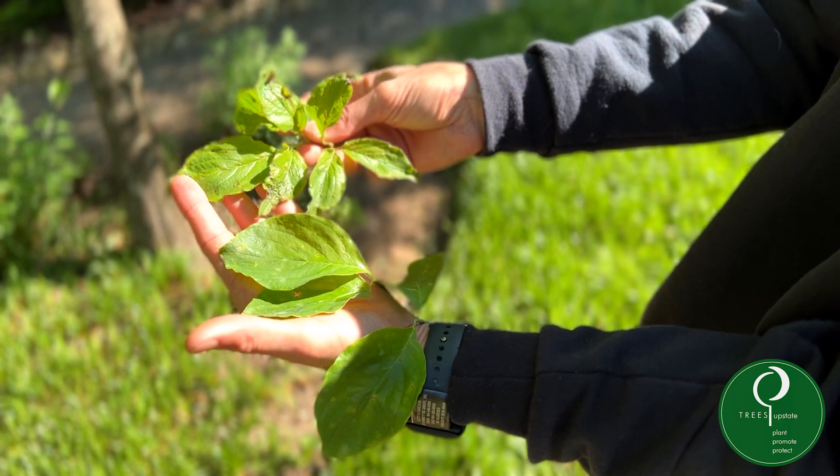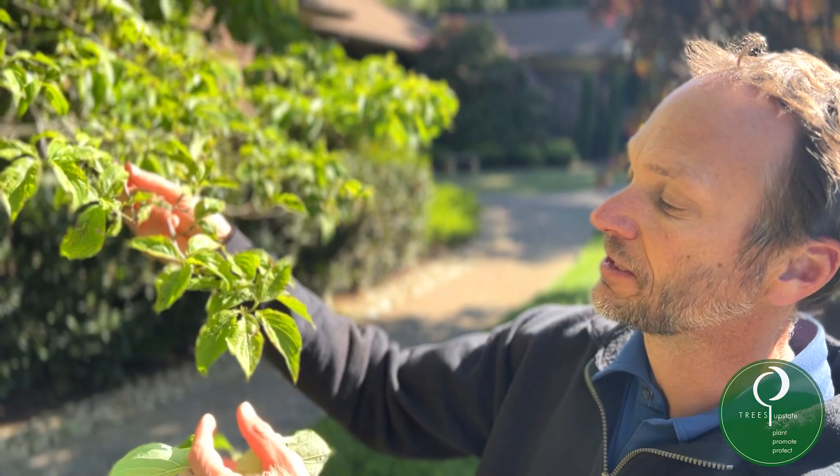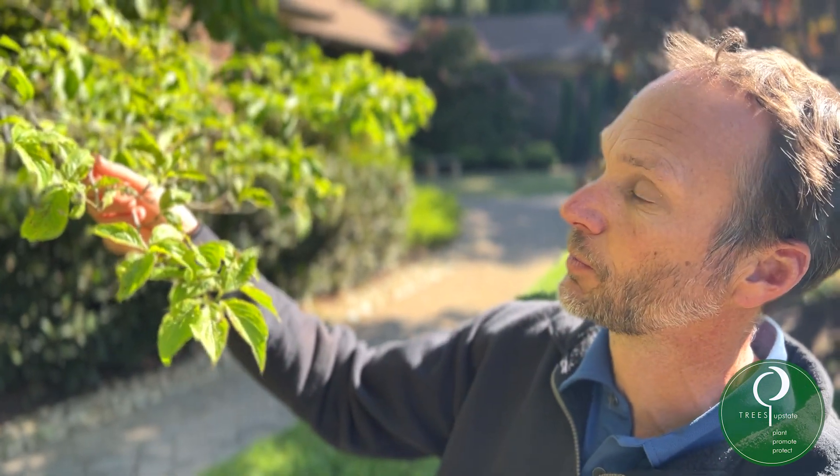When leaves are undeveloped and diseased like this, the tree will begin to struggle, and this disease can also spread to the smaller twigs.